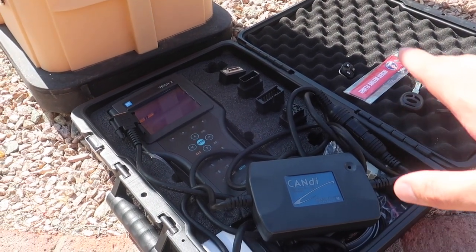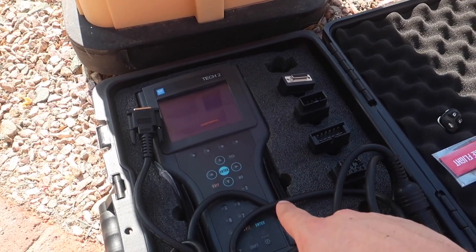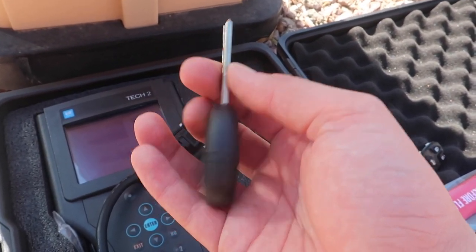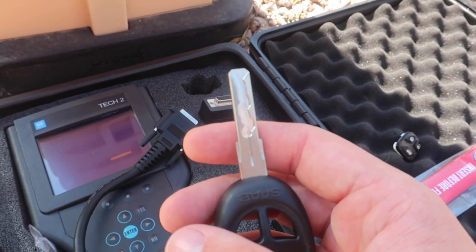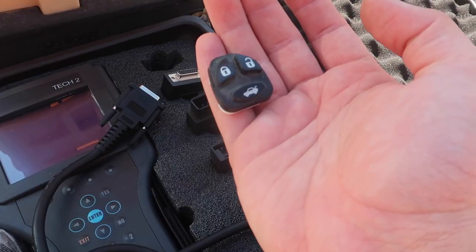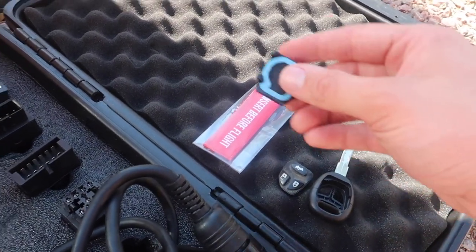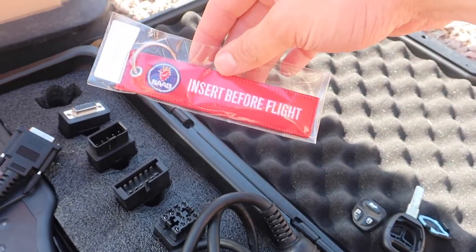Here I have everything you're going to need for this job. You're going to need your Tech 2. Believe it or not, you do not need security access for this. Over here we have our key blade, which can be ordered from eSaab Parts — if you plug in your VIN at checkout they can actually cut the key for you, so it should be good and ready to go when you put it in the ignition. Here we have the brains of the key, the transponder chip that goes inside the key blade and makes it connect to and work with the car.